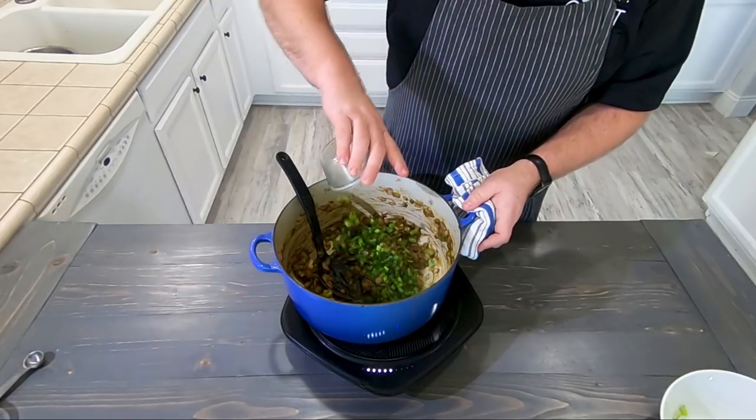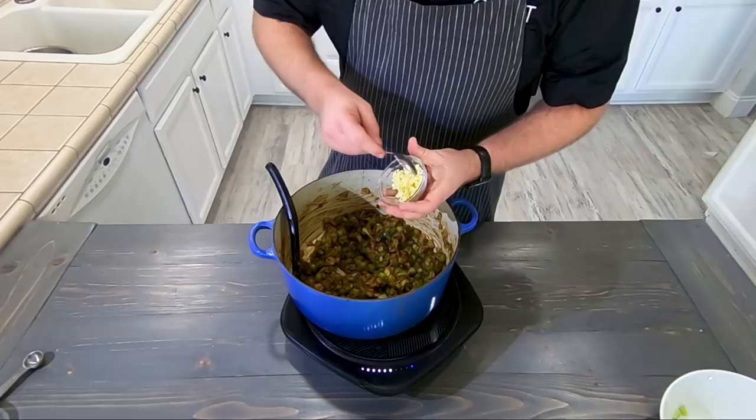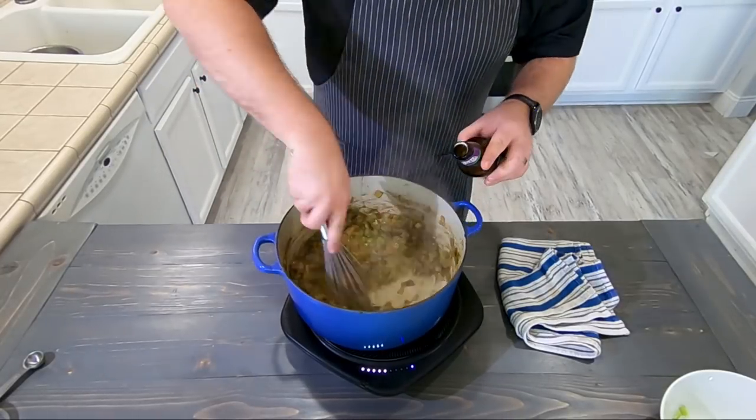And most importantly, as I always do, we cook with beer. Today we are cooking with Avita Brewing's Mardi Gras Bock. It's a nice light-bodied, easy-drinking beer — with this spicy gumbo it just cleans that palate so nicely. It is a fantastic beer and it's one of their seasonals, so you guys gotta go try it.